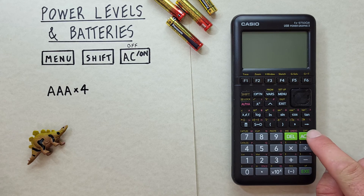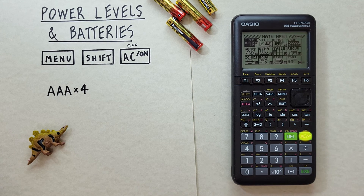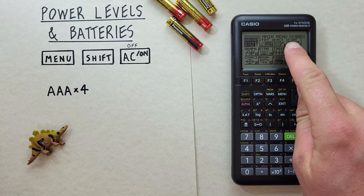Turn the calculator back on. And there we go — it works, and we have full batteries.